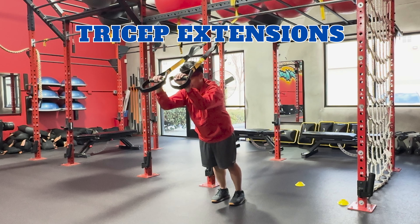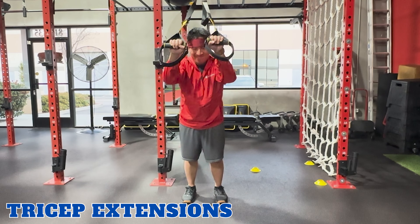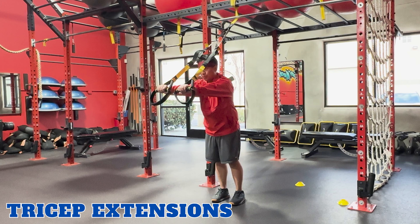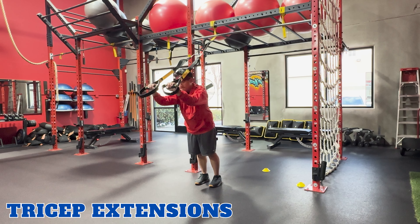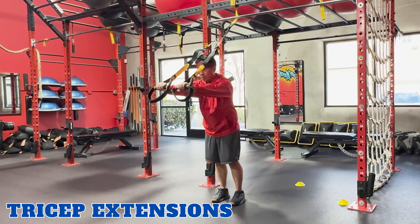TRX tricep extensions focus on your triceps. To perform this exercise, face away from the anchor point and hold onto the handles with an overhand grip. Lean forward, inhale, and bend your elbows with them tucked in. Exhale, and straighten your arms. And repeat.